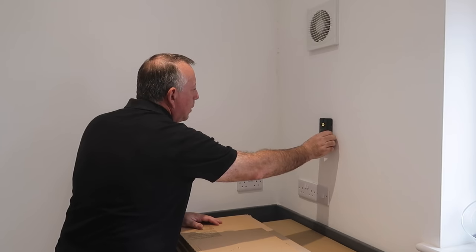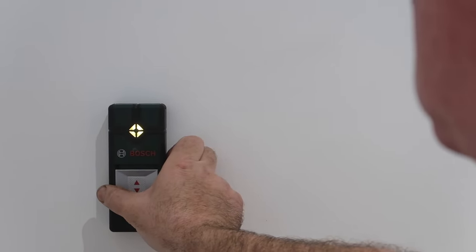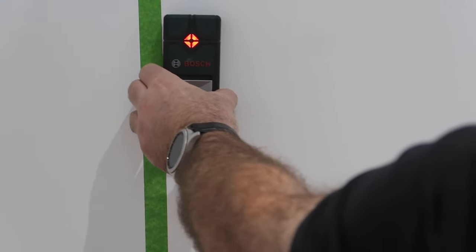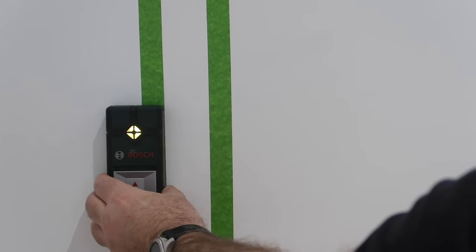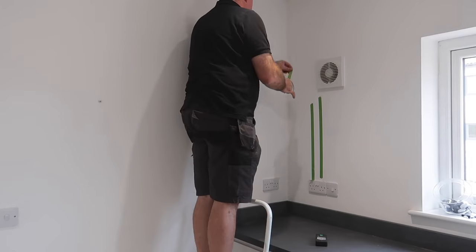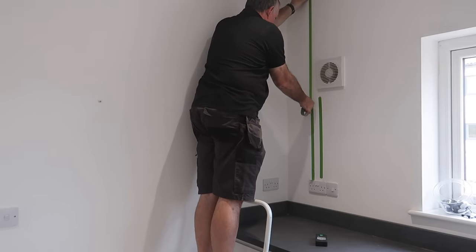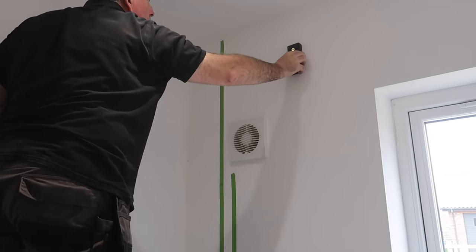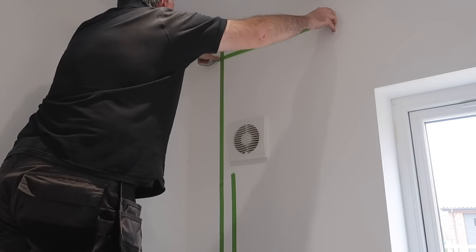I use my Bosch detector over the whole area to both track the route of the power cables I know about and also to check for anything else that could be hiding under the surface. The cables I do find I simply mark out with masking tape. I also find another something near the ceiling which, although I mark it out, I think is too high to get in the way.